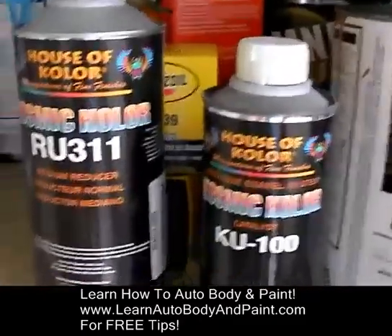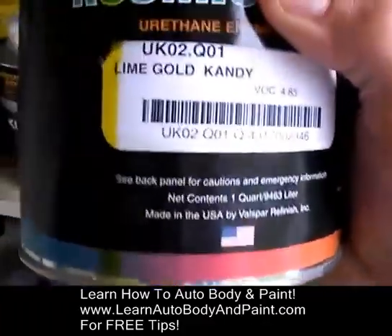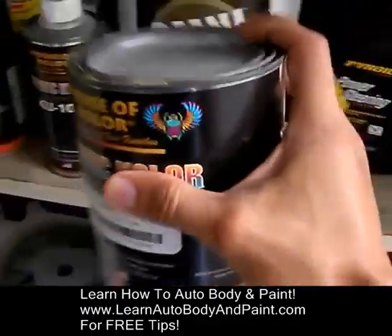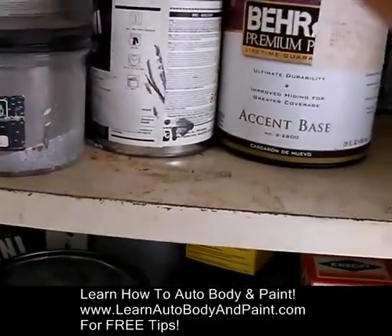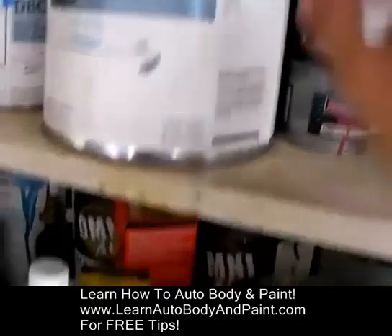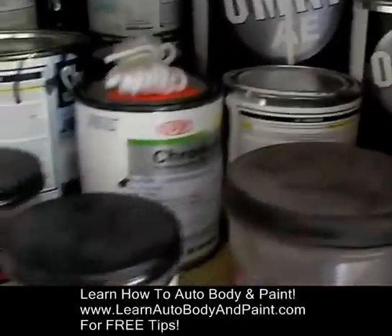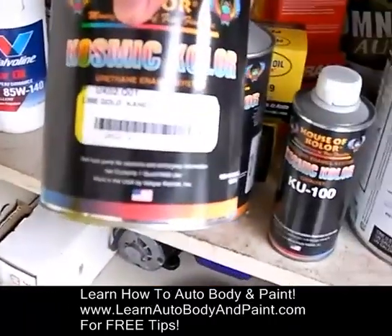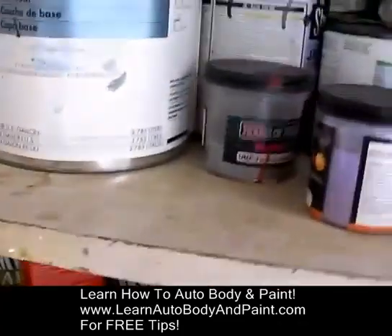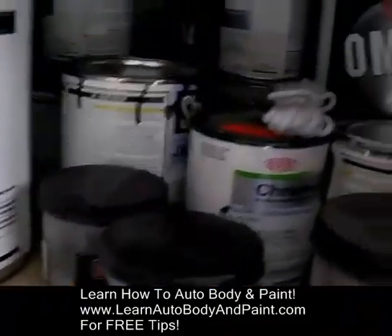I have some candies here. I have a lime gold candy coat. I have base coats, I have some pearls, some flake. I was thinking maybe we do a candy over some green base. I know I have some nice green base coat — I've got to look for it. But that yellow will look really nice over some green base coat. Oh, here's the green right here. It's a dark hunter green. We could do white with pearls.